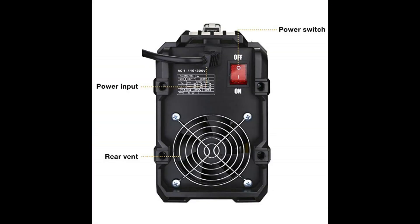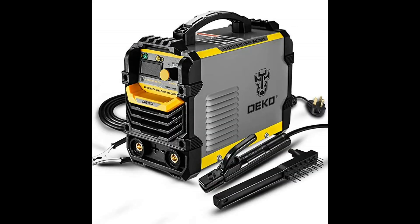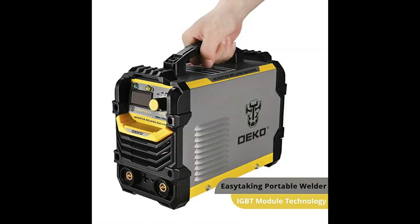Top 2: Deco Pro 110/220 volt MMA welder, 40-160A ARC welder machine. IGBT digital display LCD hot start welder with electrode holder, work clamp, input power adapter cable, and brush. Advanced IGBT inverter technology — powerful welder capable of welding mild steel, weld steel, stainless steel, and cast iron.